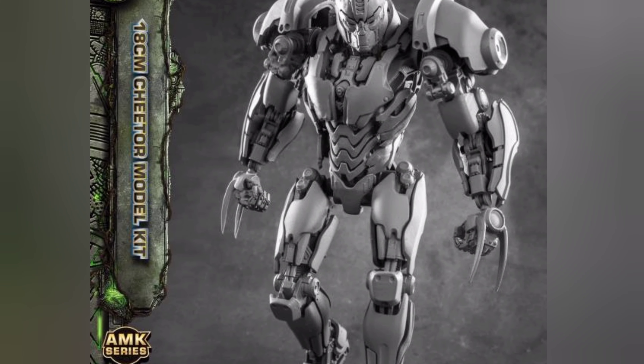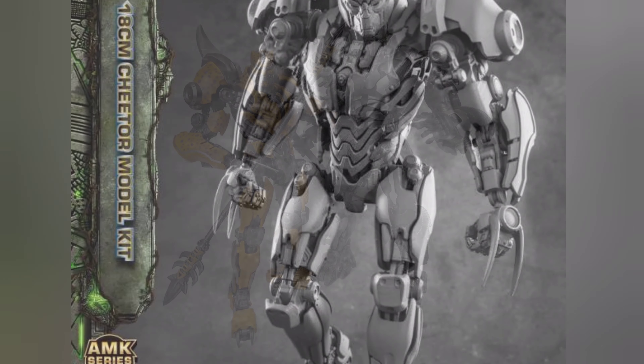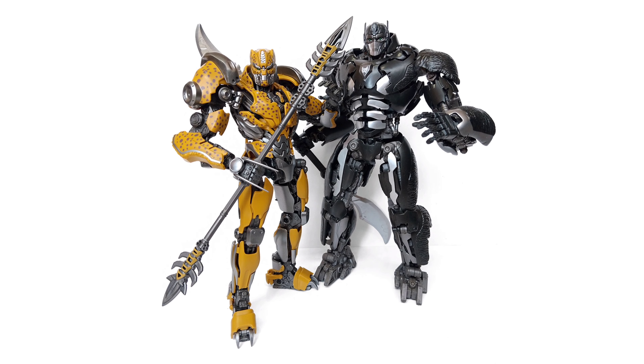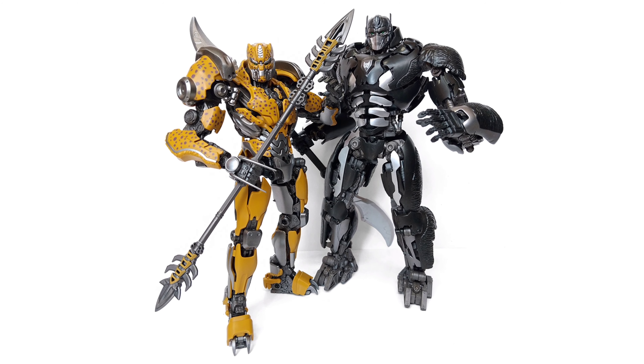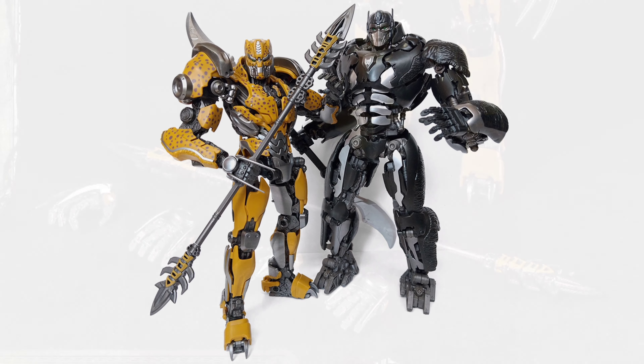Let's look at the figure — it's standing next to Optimus Primal and it stands at about 18 centimeters, which puts it at a little over seven inches.